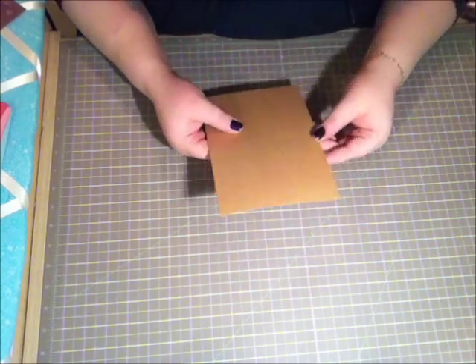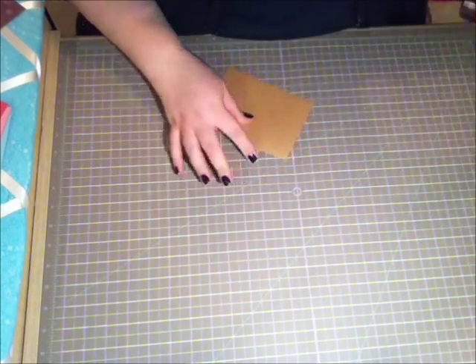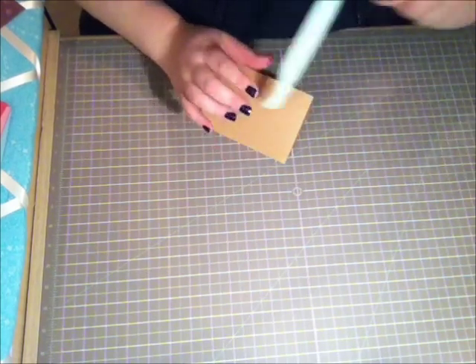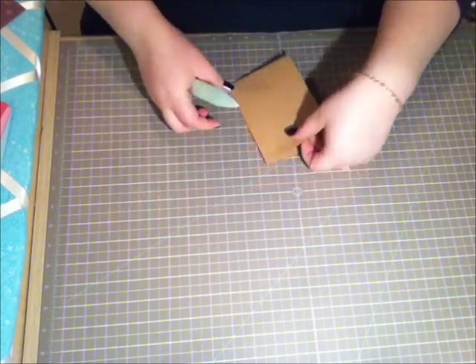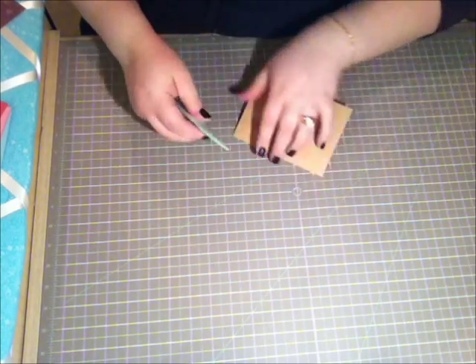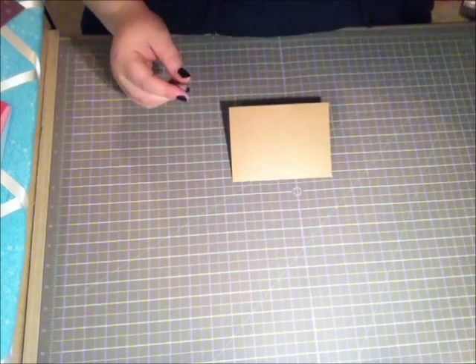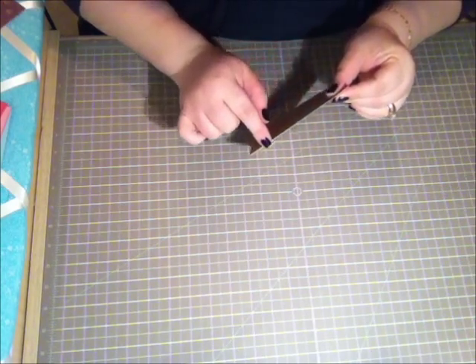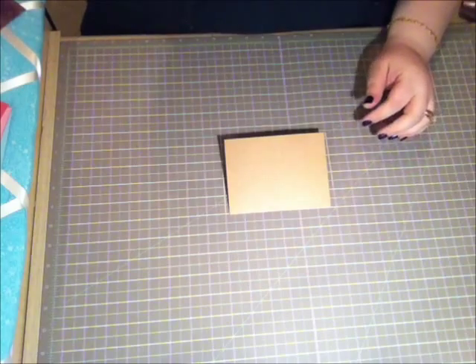The card is already pre-scored, so I'm just going to go ahead and fold it. With my bone folder I'm just going to make sure that it's really nice and crisp. Because they come pre-folded, the top of your card is not going to crack.